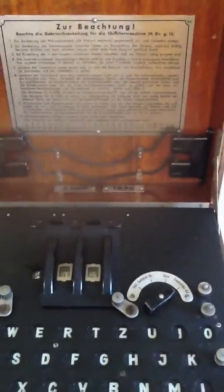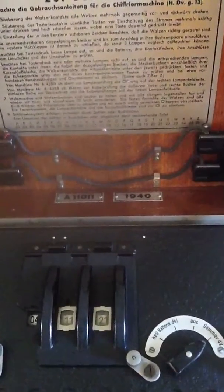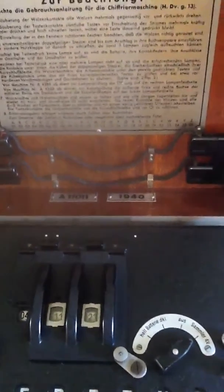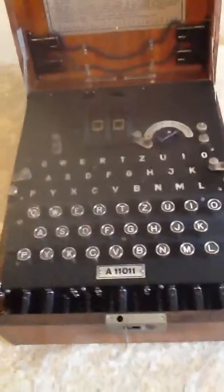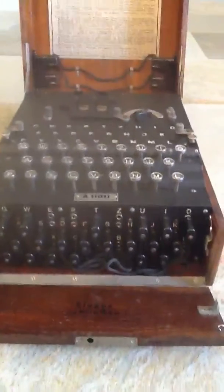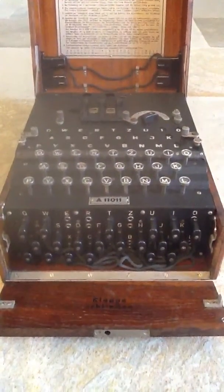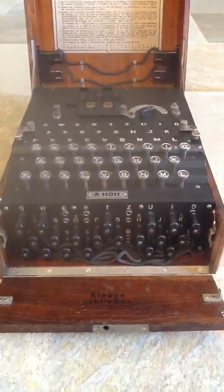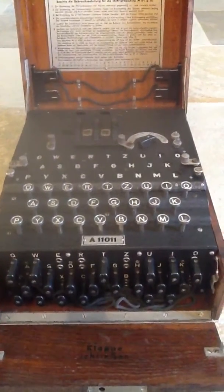You can also see the serial number and the date — A11011 — and the date of 1940. Moving further down you can see the main keyboard. Let's just drop the front flap down. You've got the sticker board at the front — these are the jack plugs which enable further encryption of your coded letter. Again you can see the serial number A11011.